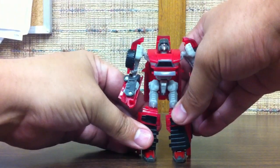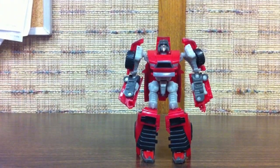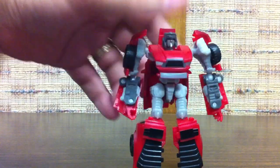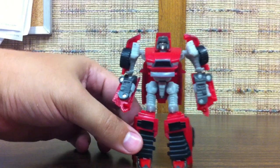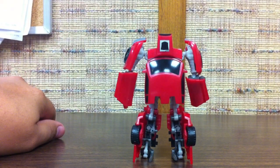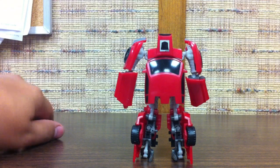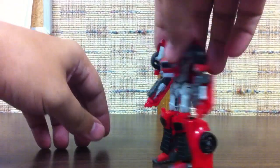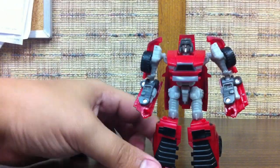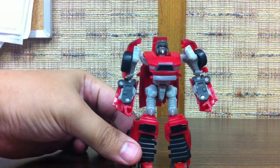And there is Wind Charger in robot mode. His head is clearly based on his animation model and not the visored head of the toy, but he does kind of, from the back, look vaguely like his original G1 self, which I think is kind of cool. The hands are red — they're down here, and you can kind of tell from the video.